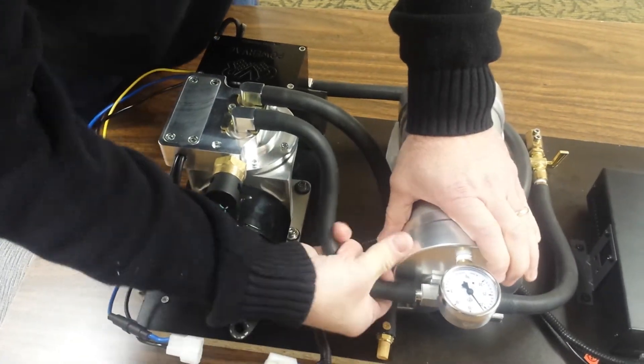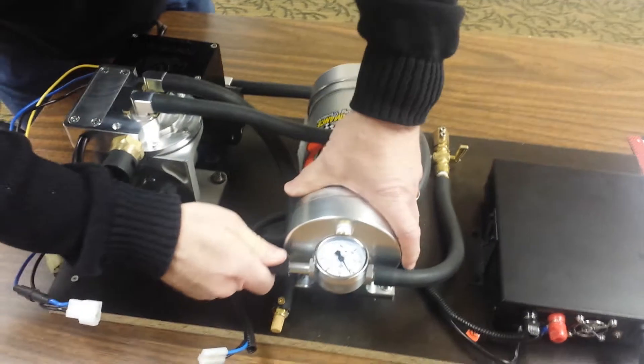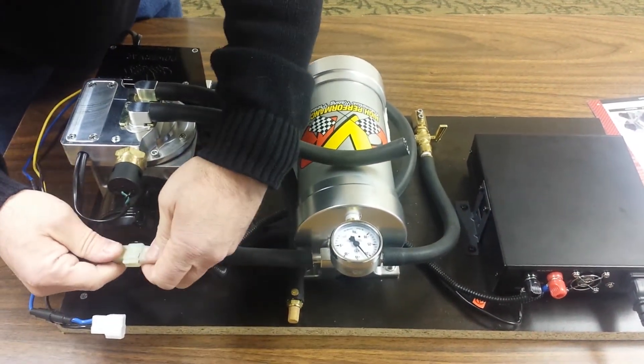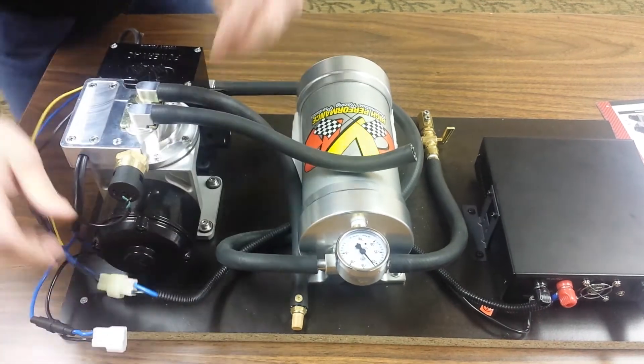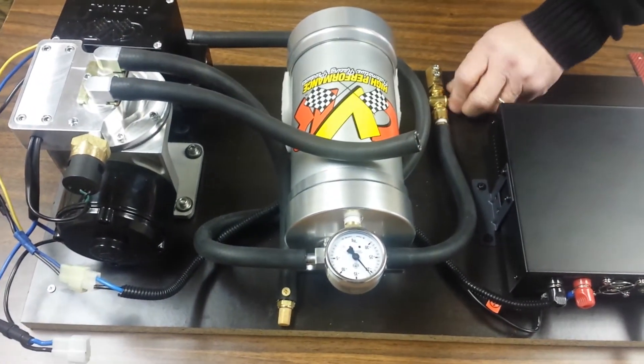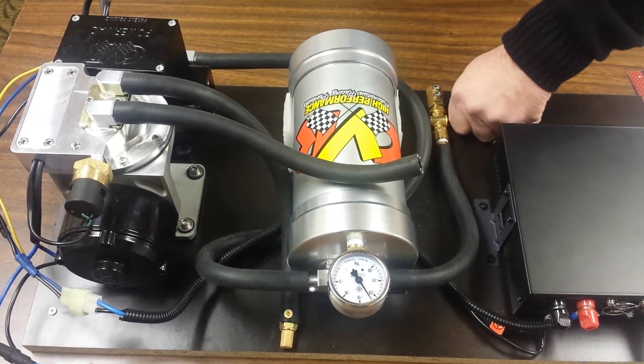Then we have the VP665. This is a vane-style vacuum pump. Very quick recovery. Very quiet.